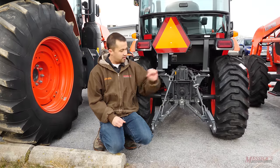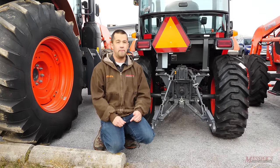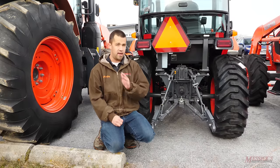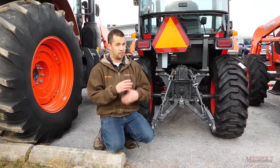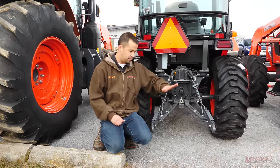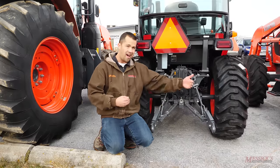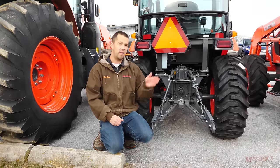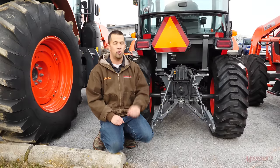There's one caveat inside of category one: you may notice some subcompact tractors listed as limited category one. Kubota's early BX series were done that way, though today's are full category one. There are some other competitive subcompact tractors that are also limited category one. What that 'limited' designation is telling you is that because the hitch is low to the ground, it may not be able to lift as high or open as wide as a full category one hitch. You can find some category one implements that are not going to work properly on a limited category one tractor.